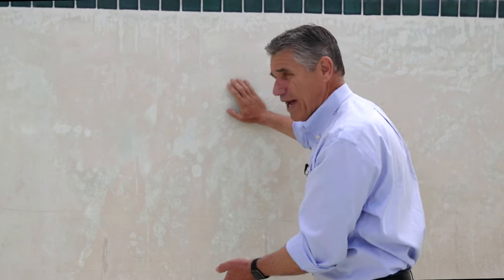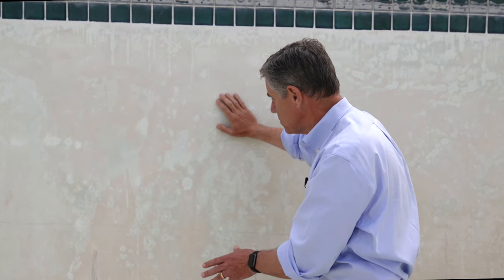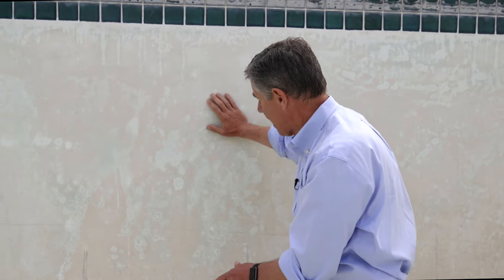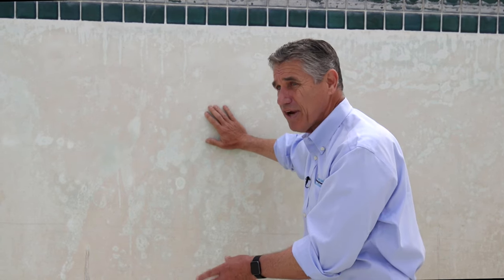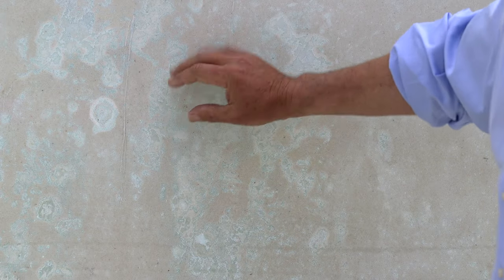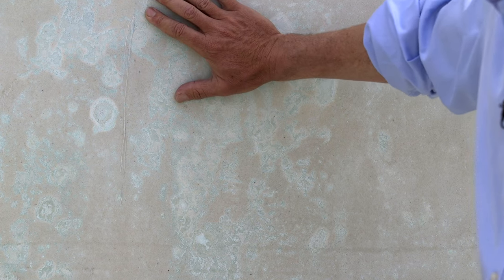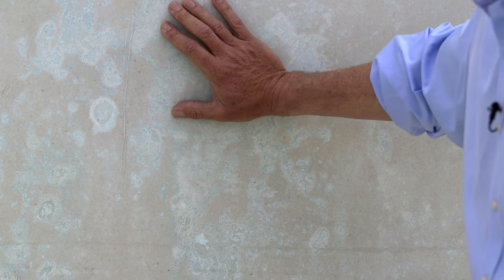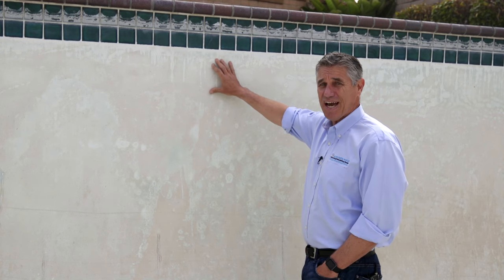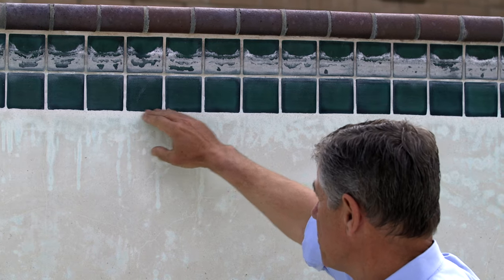A recent survey among pool plasterers in Southern California found that probably 60 to 80 percent of pools they look at when estimating for re-plaster have some amount of spot etching. So it's a very common thing — it's not if, but when. Water chemistry fluctuates: sometimes it'll be a little on the aggressive side and pull calcium out, other times on the scaling side. Another place where we see this etching is the ITZ.